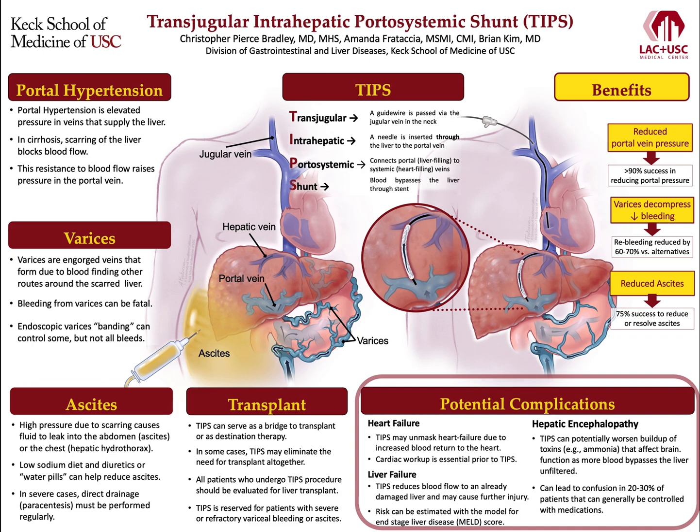Finally, TIPS can potentially worsen buildup of toxins like ammonia that can affect brain function as more blood bypasses the liver unfiltered. This buildup can cause confusion, or hepatic encephalopathy, in about 20-30% of patients after TIPS. When it does occur, however, hepatic encephalopathy can generally be controlled with medications. And that, in a nutshell, is TIPS.